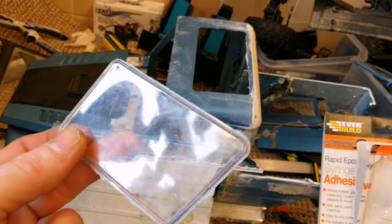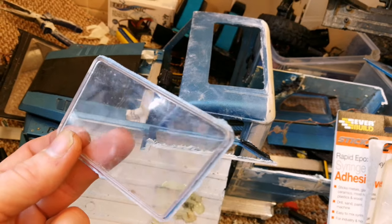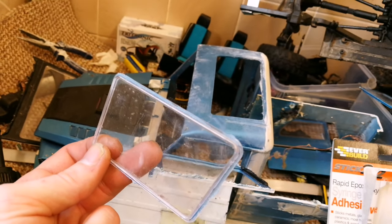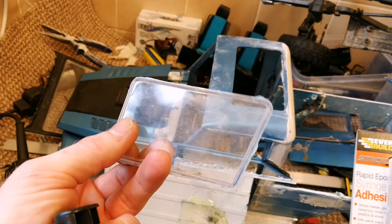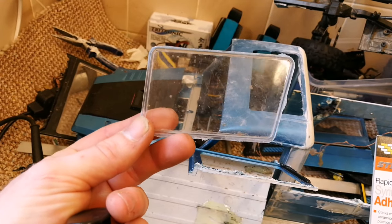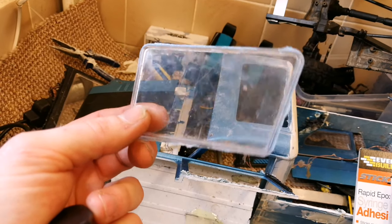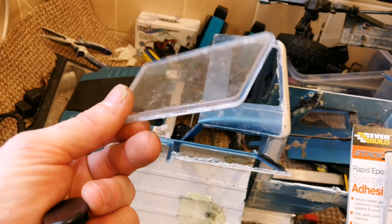These windows are actually polycarbonate, even though the rest of the body is obviously ABS. If you get any cyanoacrylate glue - aka super glue - on there, especially on the smooth surface of the window itself, you'll get hazing from the solvents in the glue. I wouldn't recommend using super glue or cyanoacrylate - the viscosity is too thin to form a good bond really.